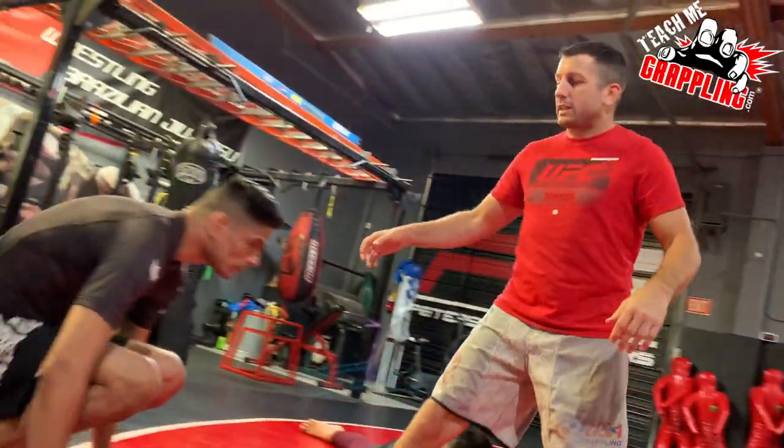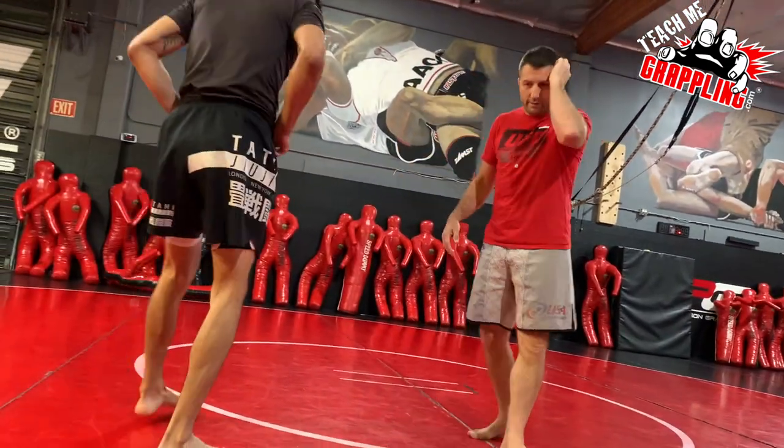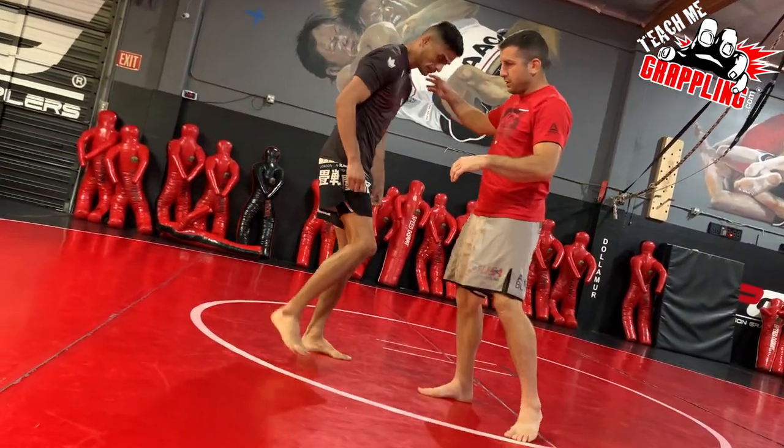Gordon tapped the dude in like 11 seconds. Guys, this is not new — this is like old school stuff. I don't understand why people act surprised.